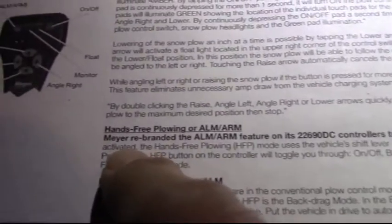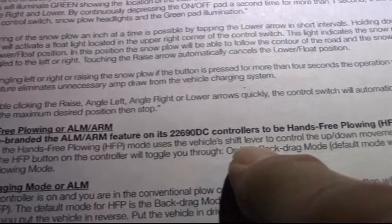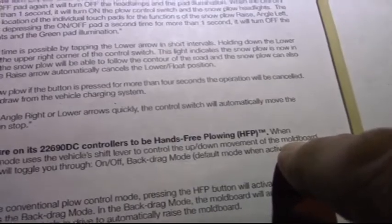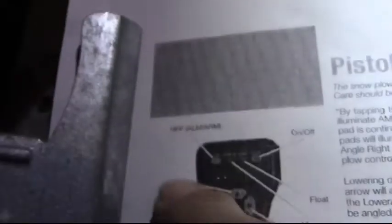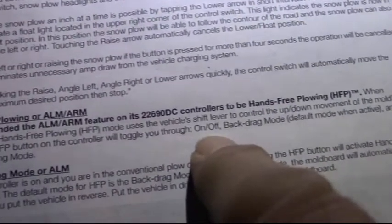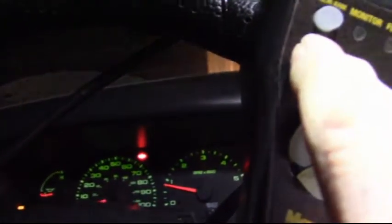When activated, the hands-free plowing HFP mode uses the vehicle's shift lever to control the up/down movement of the moldboard — the moldboard is the plow. Pressing the hands-free plowing button — that's the HFP/ALM button — on the controller will toggle you through on and off.